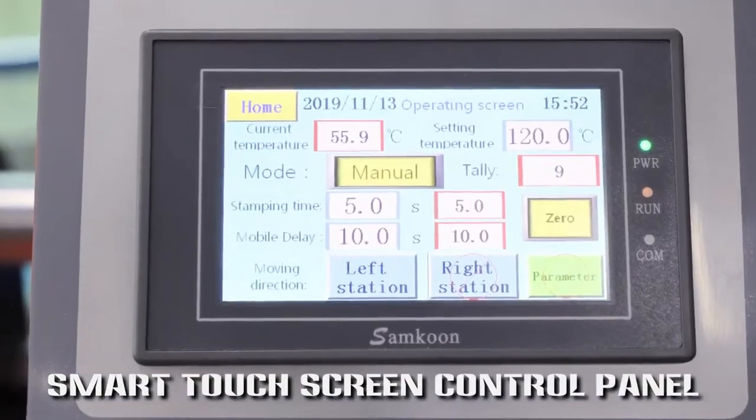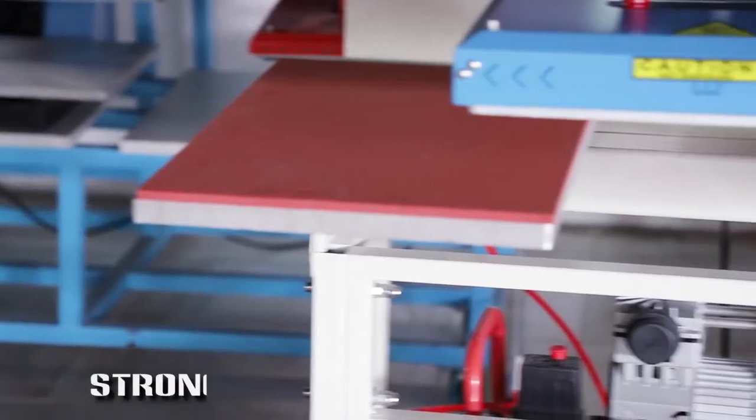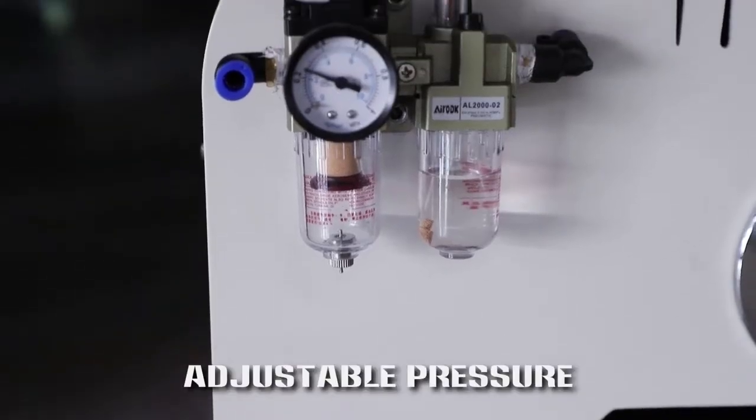Smart touch screen control panel. Simple switch, strong shape and stable, using adjustable pressure.